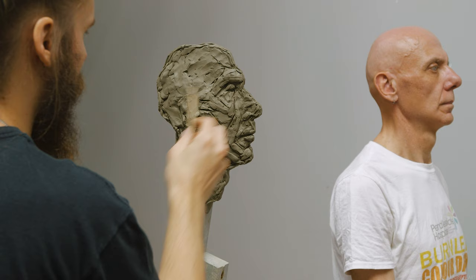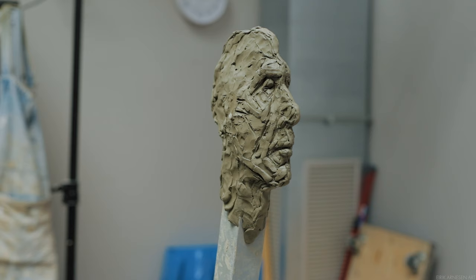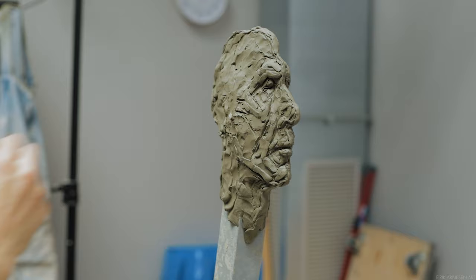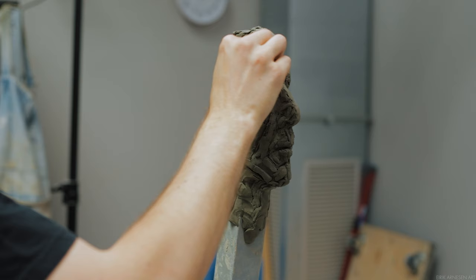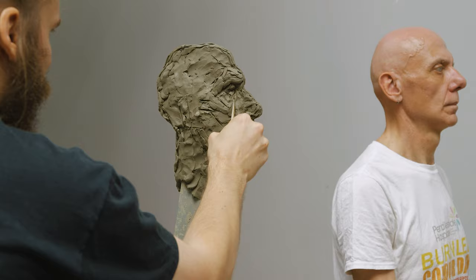Regarding the placement of the features in relationship to each other, here are a few strategies I use while placing them. First and foremost, they must relate well to the profile and to each other — in order to accomplish this, I check a few angles. As you can see, the nostrils sit further forward than the back corner of the mouth. This is typical, but it's not always the case, so you have to double check. There's also a stepladder effect that happens in regards to the placement of the features, as you can see in this image.